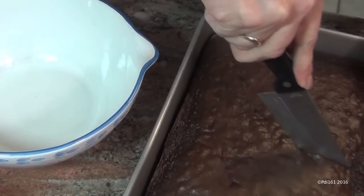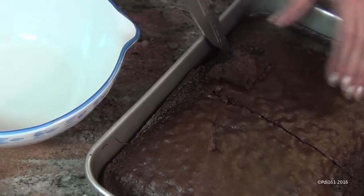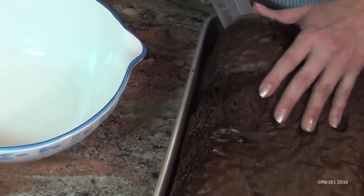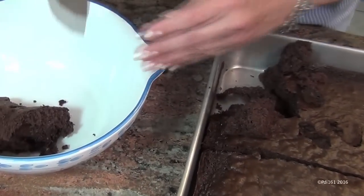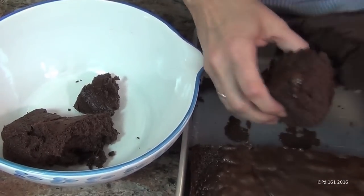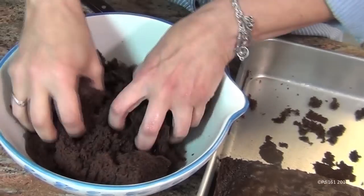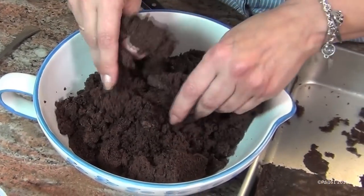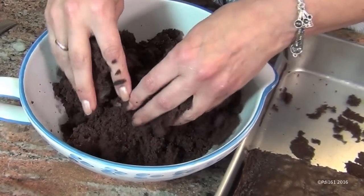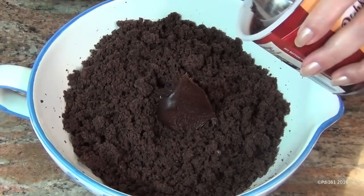Start by making a chocolate cake — any kind of box cake mix like Betty Crocker works. Then we're going to make the cake balls. Take your cake and break it up in the bowl; don't worry about breaking it. Make sure there are no big chunks. You can do this in a food processor, by hand, or with forks — whatever makes you comfortable.